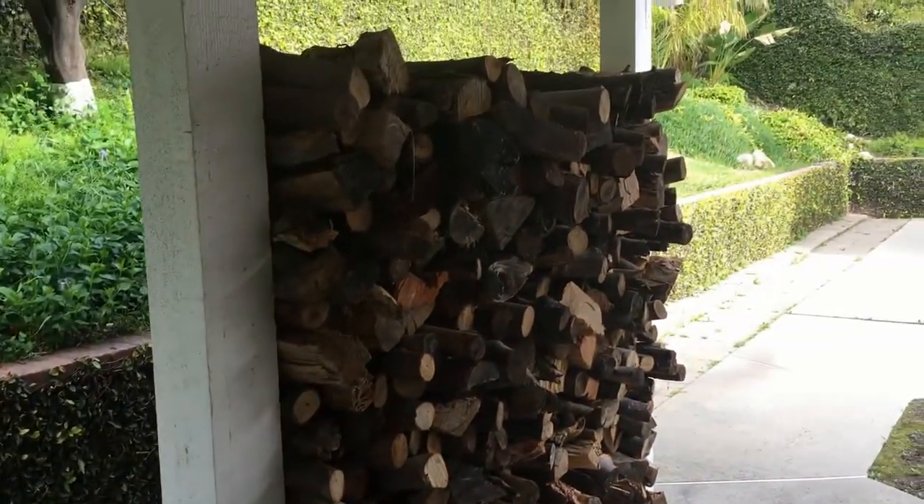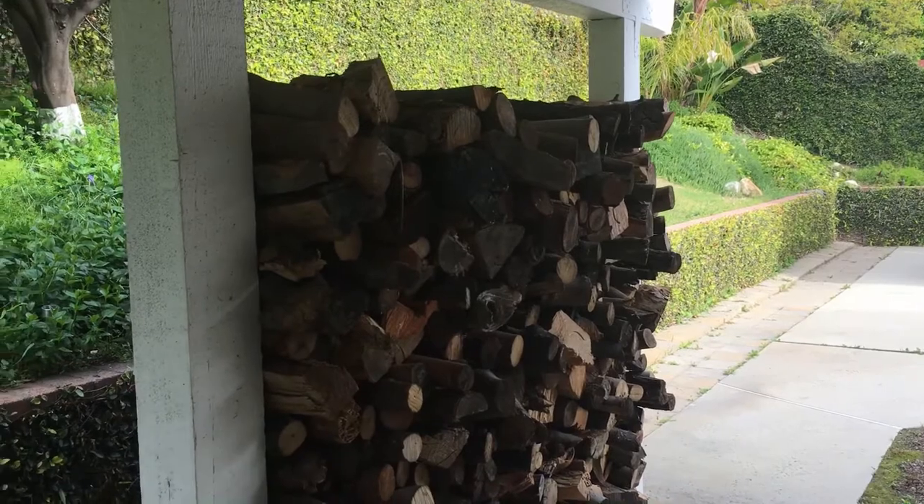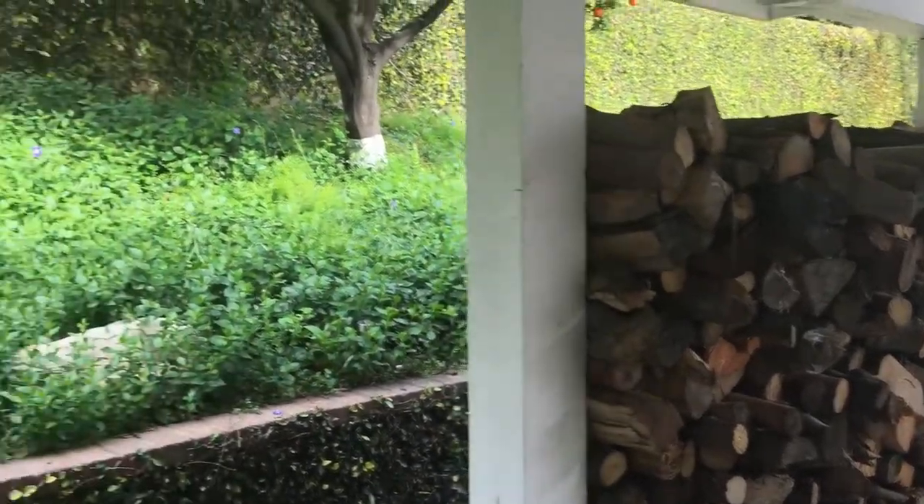I've got some firewood — it's on sale. And the weeds are coming in, so I've got to do some weeding down here.